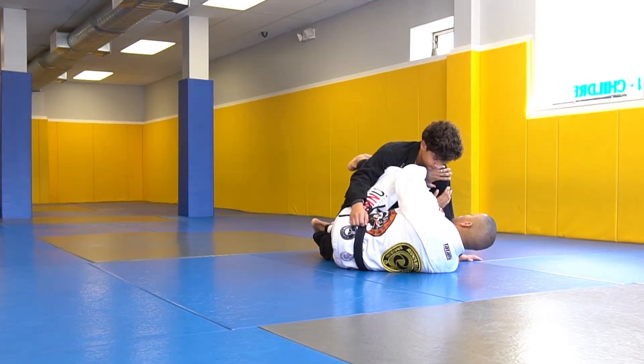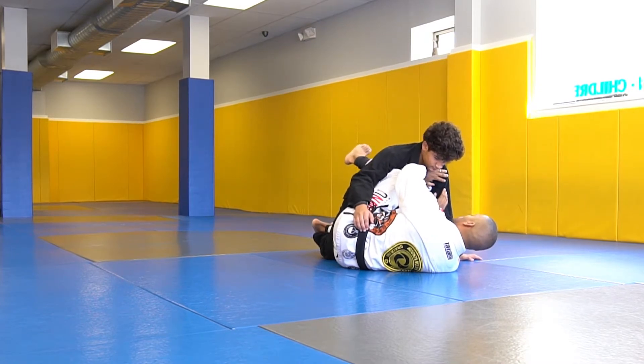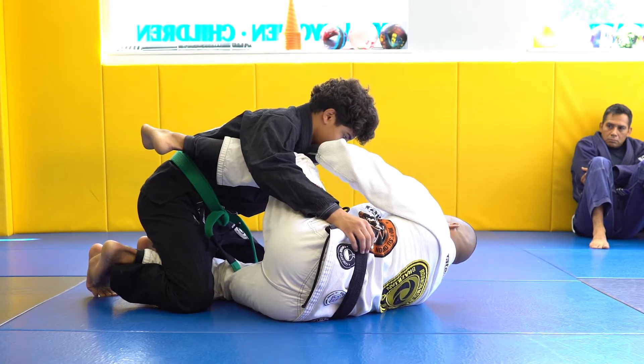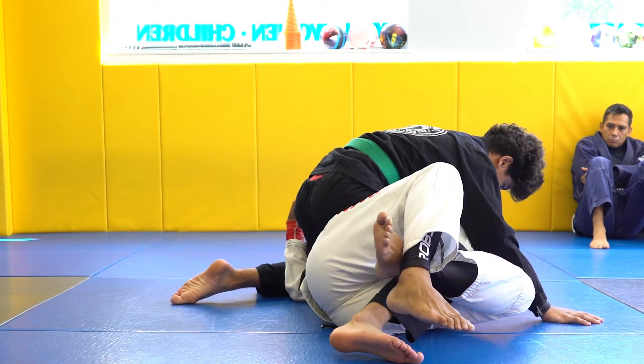People like to do this — they'll go into the half guard position, be it Z guard, a cross guard, a shin guard, and then they're going to underhook and drag across into deep half guard.